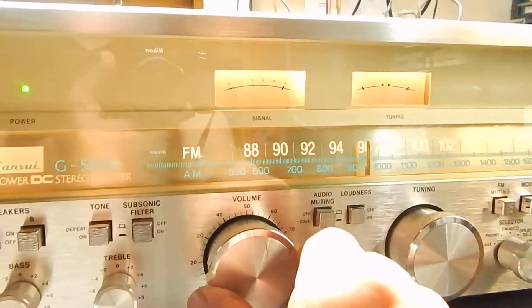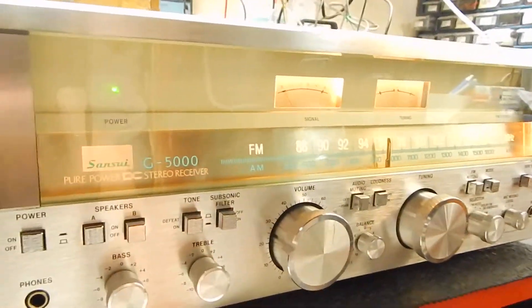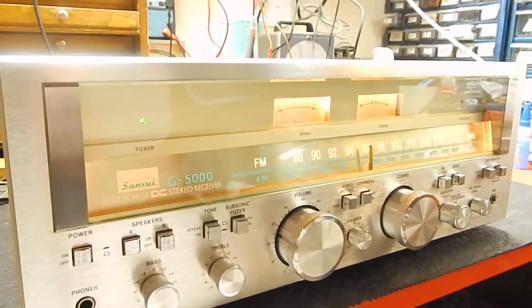Real nice looking unit. Has a lot of good power and like I said, we totally service these. You will enjoy this unit. Thanks for watching my video.